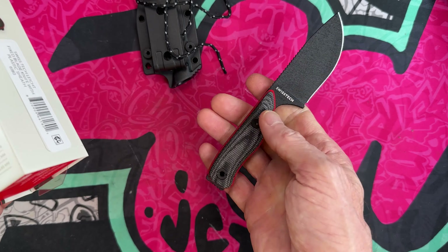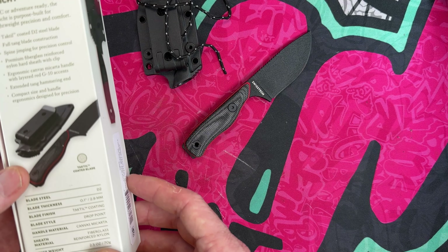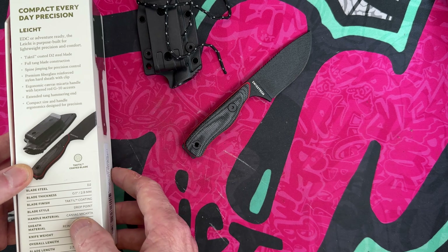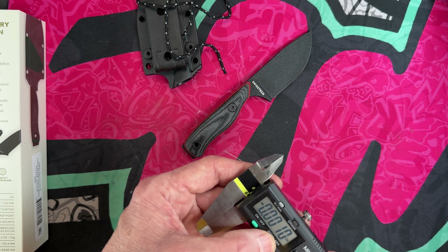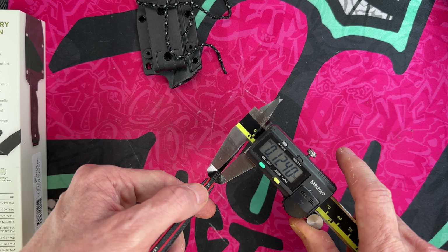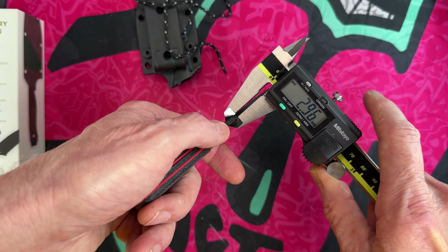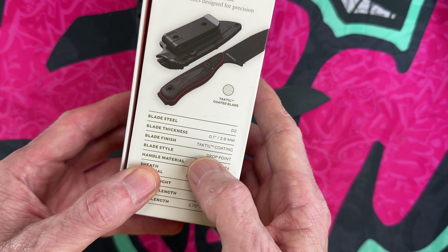It says D2 steel — this is just an unboxing; I'm going to beat the hell out of it and do a full review. I don't have any affiliate link for Walmart but it feels like a good knife. It looks like something that might be a good first fixed blade for somebody. It lists blade thickness as 0.1 inches, 2.9 millimeters. I measured it at 0.12 inches — they're calling it 0.1 — and 2.9 millimeters, so that checks out.